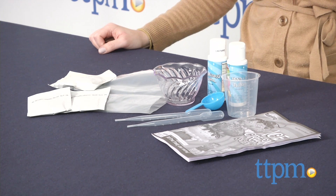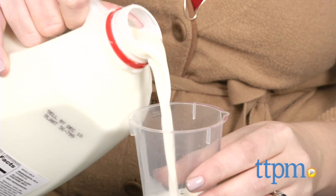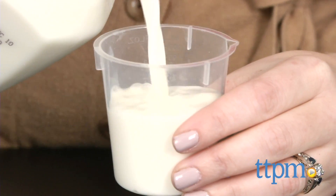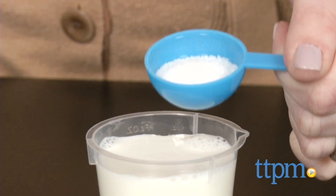It lets kids make their own ice cream, while also introducing them to the chemistry behind it. The kit comes with most of the tools and flavorings you'll need, but you'll also need a variety of food items and kitchen tools from home, along with a t-shirt or pillow case, which you'll use to make the ice cream in.